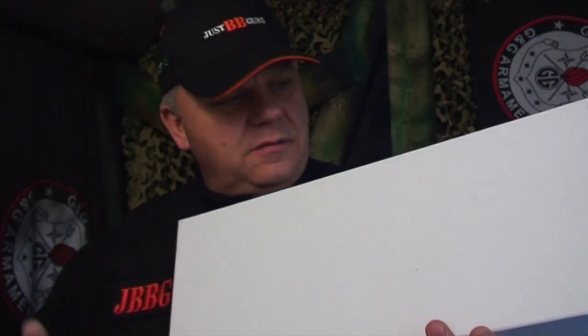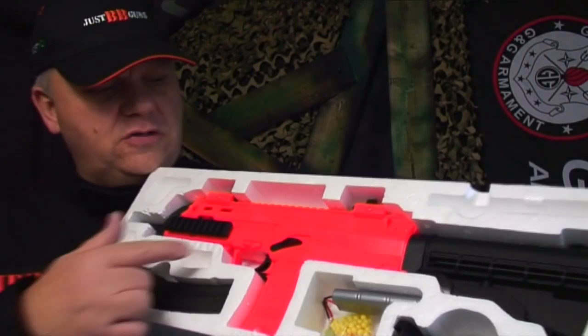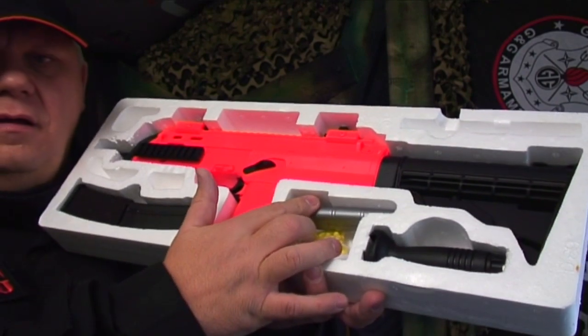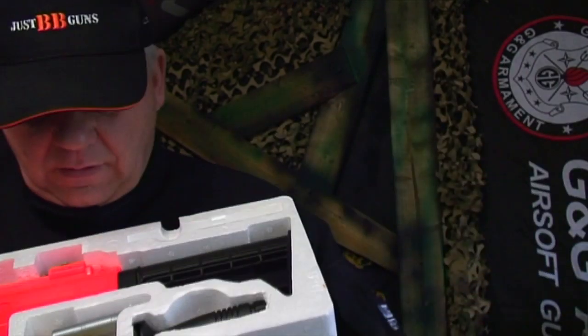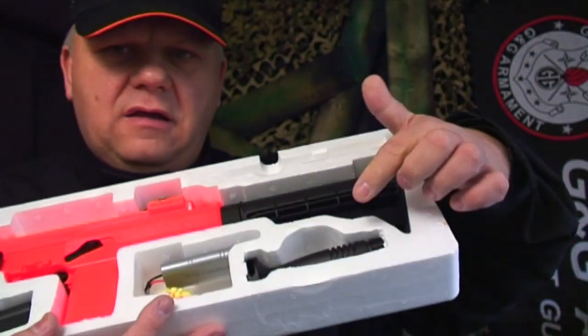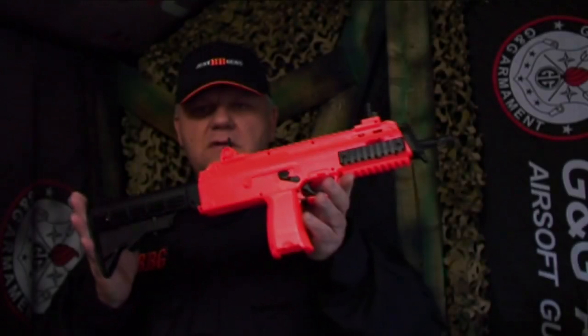For a low-cost budget electric BB gun, this is something quite special — this is the Well D98. In the box you get the gun, a magazine, a good little battery, a small bag of BBs to get you started, and a front grip. Let's take a look.